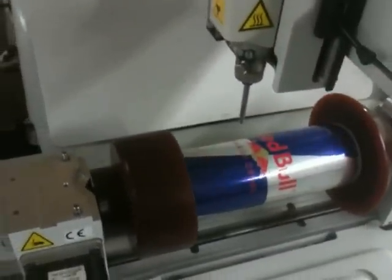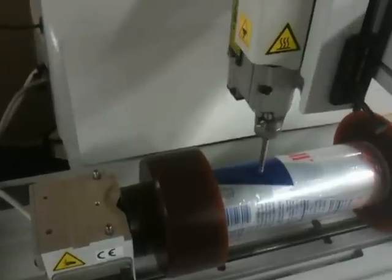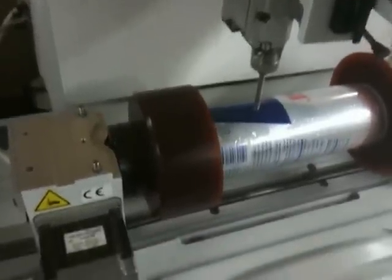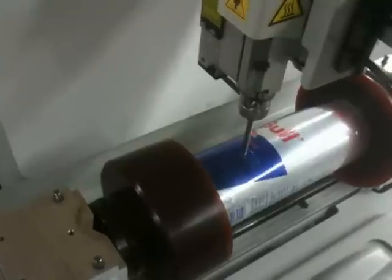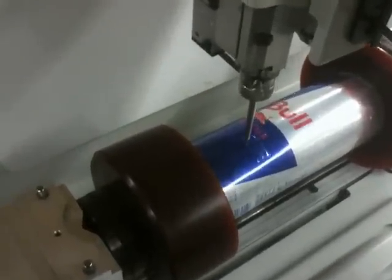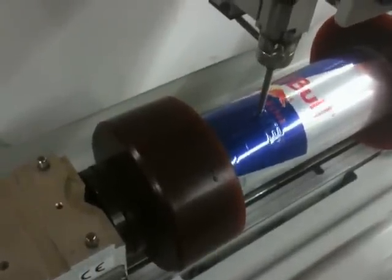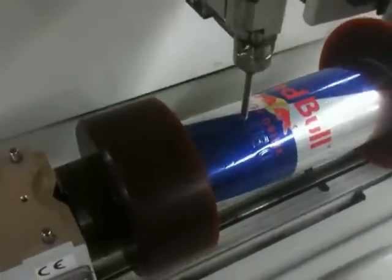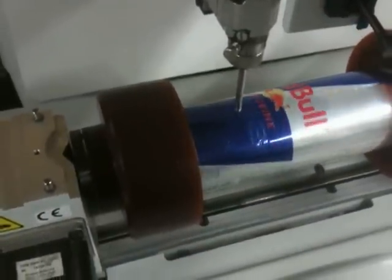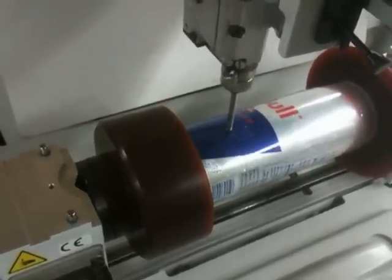I've already programmed it and I'm going to send it over to the machine. And there it goes. That's actually engraving on a soda can and on a very thin piece of aluminum.